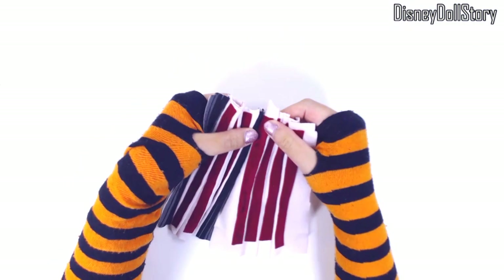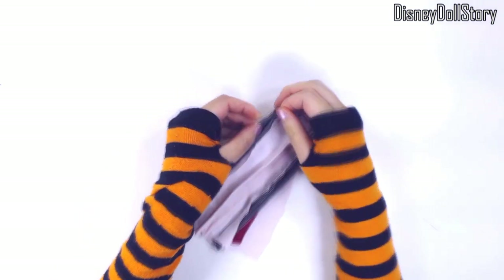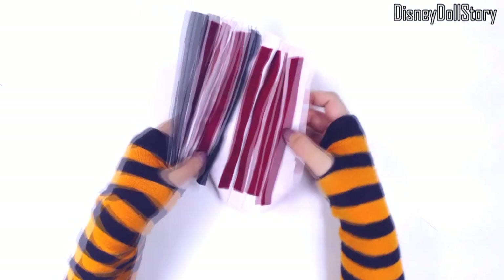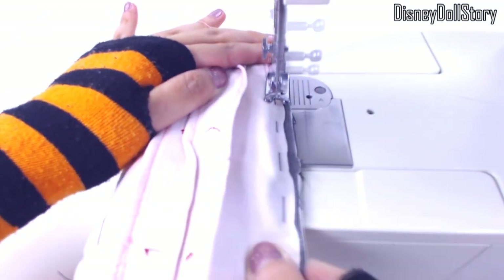I made another piece that looks exactly alike — one becomes the front part of the skirt and the other one becomes the back part of the skirt. I sewed the pieces together to form the basic shape of the skirt.